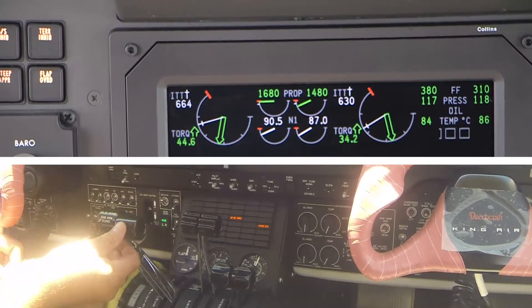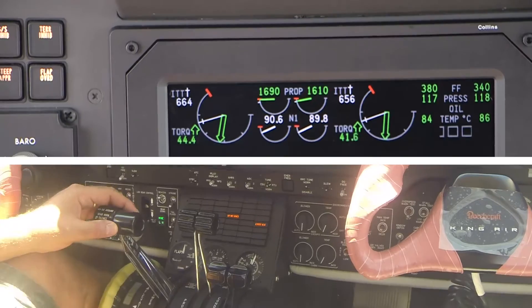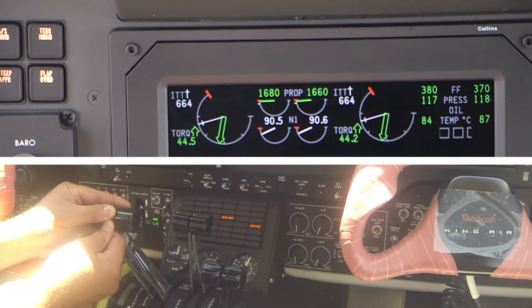Place the propeller lever into the full forward position. Then, while monitoring the engine parameters, move the power lever forward. Make sure that the propeller maintains 1700 RPM.